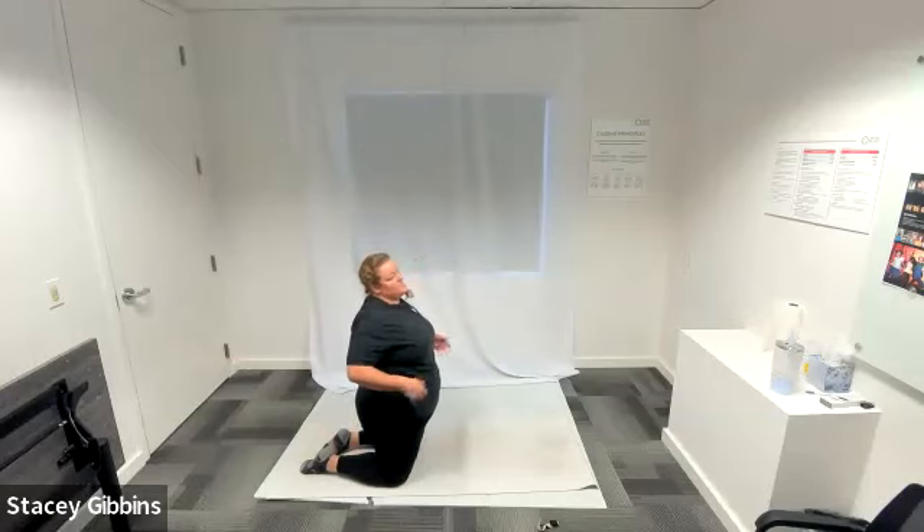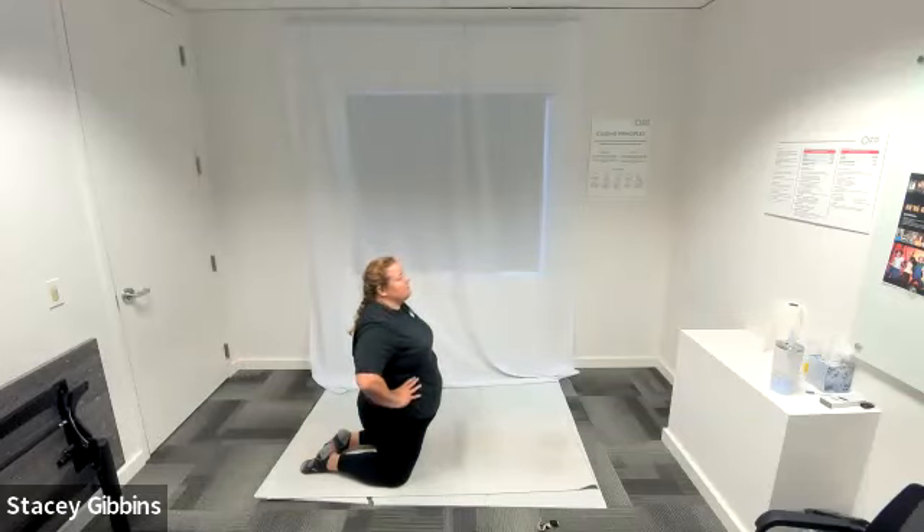You can sit back in child's pose if you like — whatever is going to feel comfortable. Very nice work.